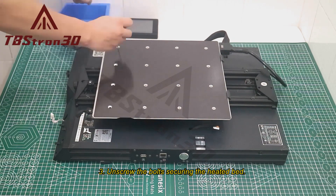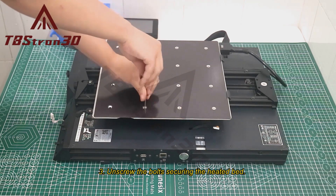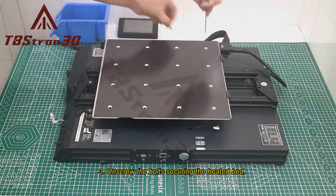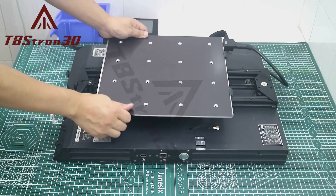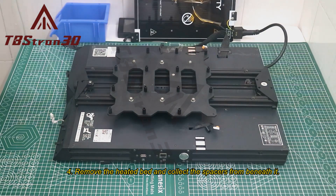Step 3: Unscrew the bolts securing the heated bed. Step 4: Remove the heated bed and collect the spacers from beneath it.